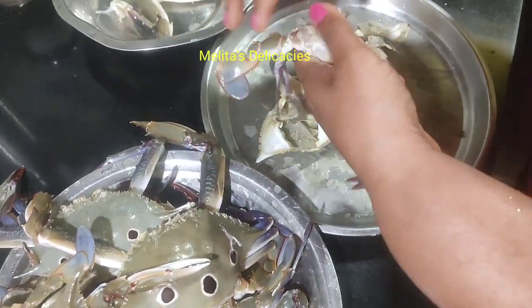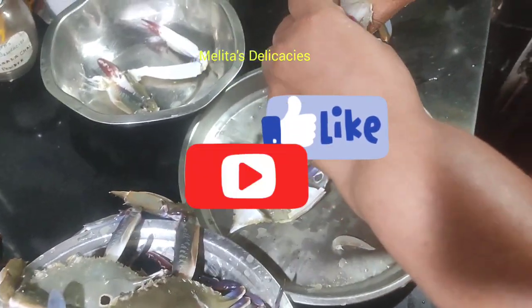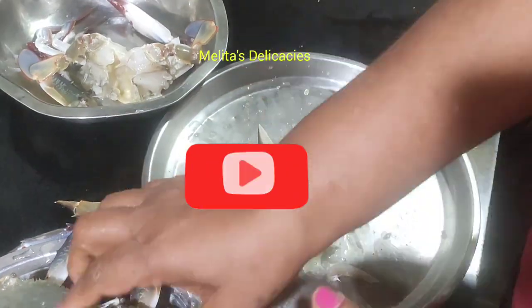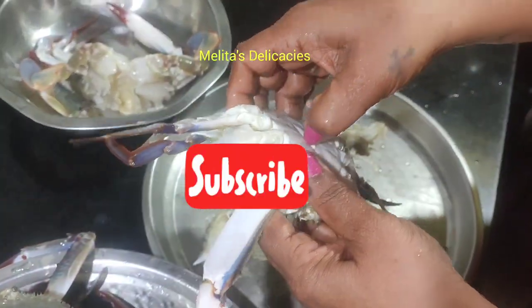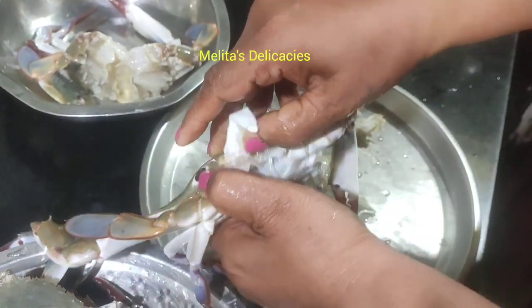If you are new to my channel or haven't subscribed already, then please do like, share, and subscribe to my channel and don't forget to press the bell icon so that you get notified every time I upload a new recipe.